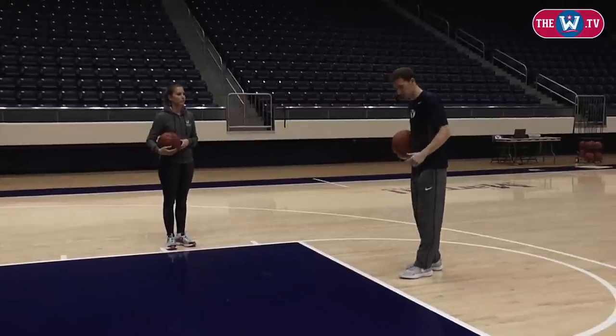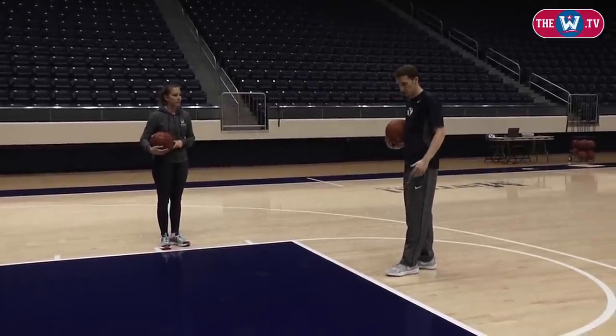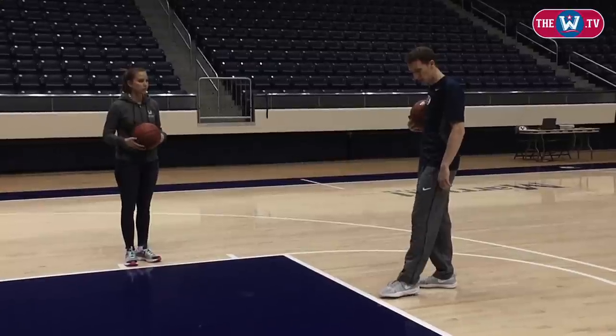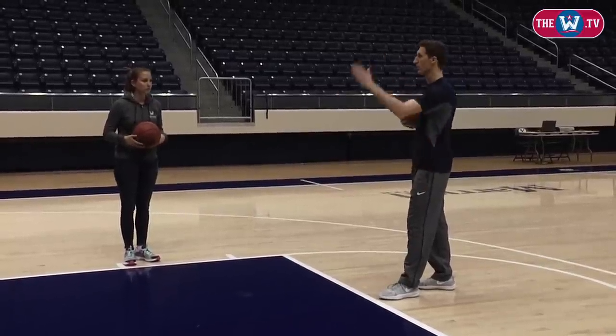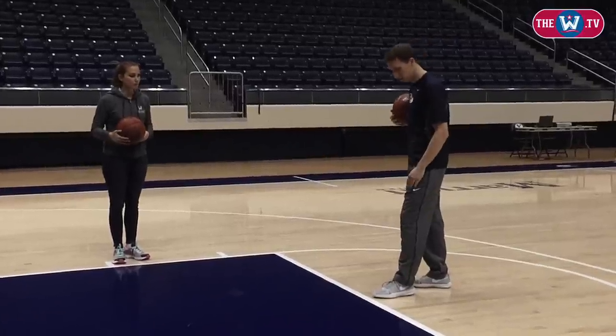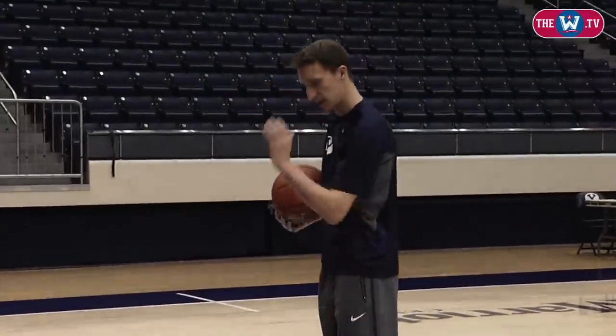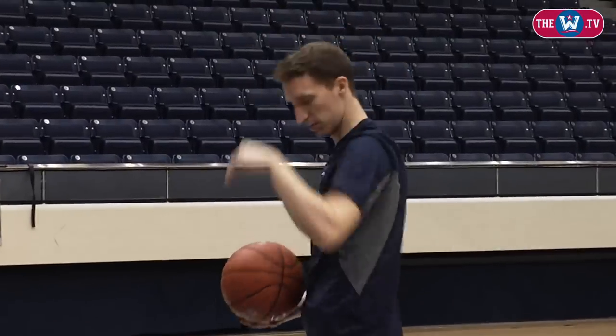Just when you step up to the free throw line — I'm left-handed — so whatever hand you are, left or right, I usually just kind of stand back with the ball. There's a nail right here that lines you up perfectly with the rim. So I'll just stick my left foot right on it, my toe right next to it. And then that just kind of lines you up perfectly — your knee back to your elbow, right to your shooting hand and up and in.